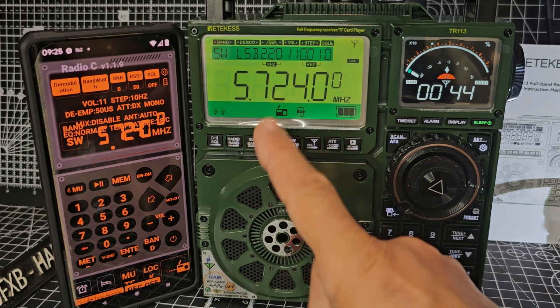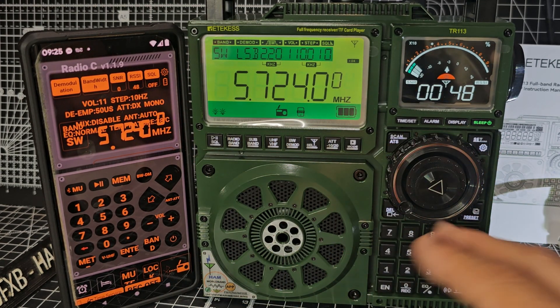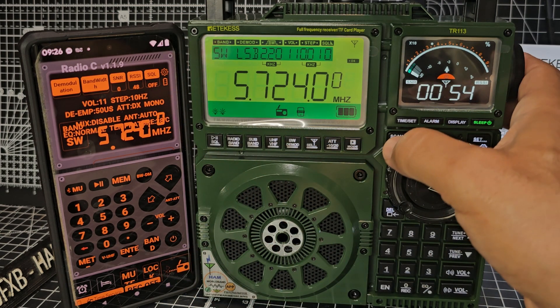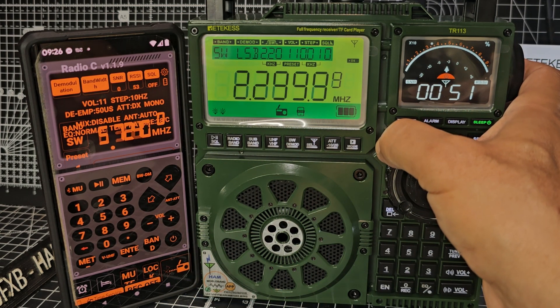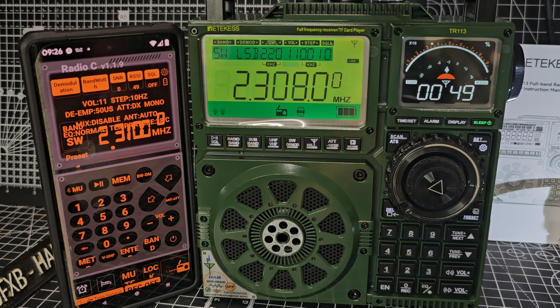I've just flicked to shortwave because I'm just curious if it would do the same thing in shortwave. Let's just hold scan again. And I think it actually is — see, that's cool, isn't it? If it finds shortwave bands and saves them. Whether it finds anything is another matter because of your antenna setup.